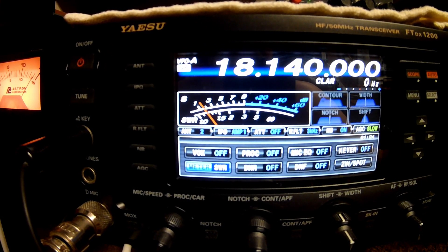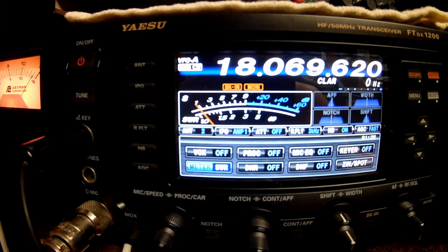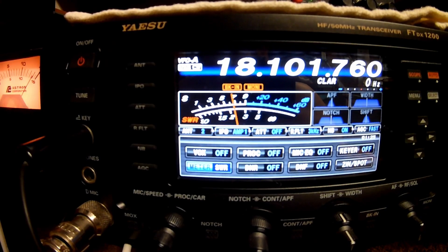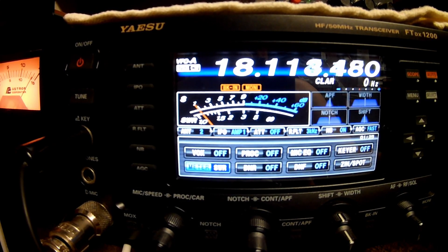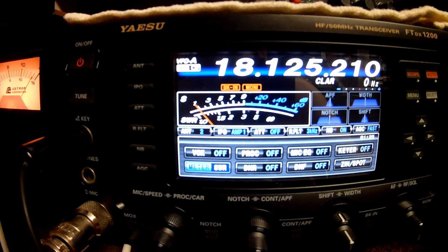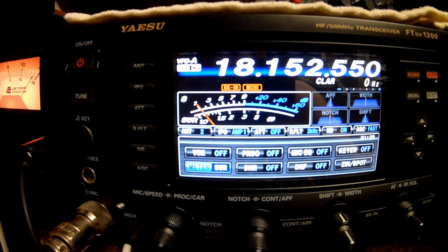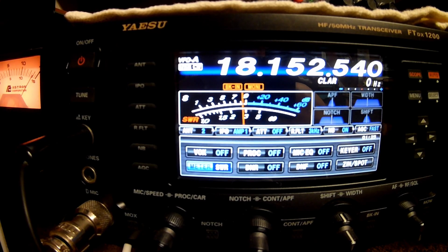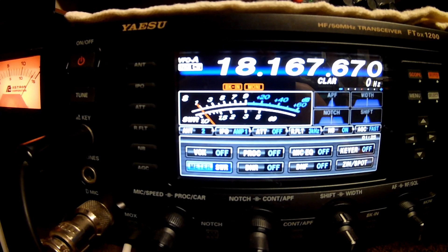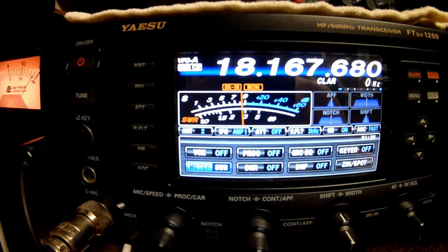Let's go to 17 meters. Starting at 18.068 it's 2.1. Going up to 18.100 — 2.2 or somewhere in there. Up another 25 to 18.125 — a little under a 3. At 18.150 — a little under 3, still somewhat resonant. I wouldn't want to run it without a tuner, but it's still under a 3.